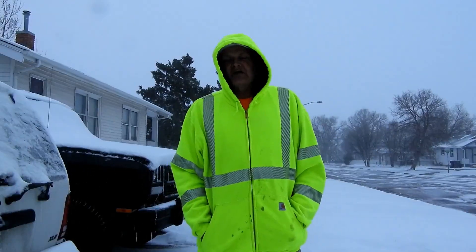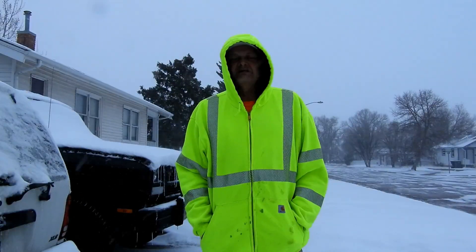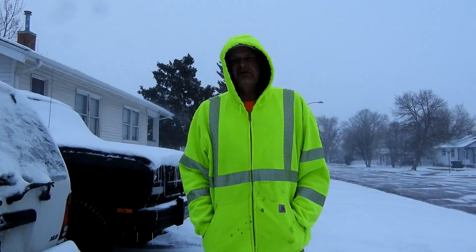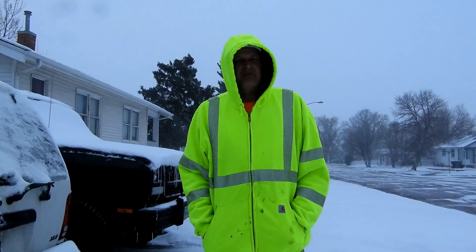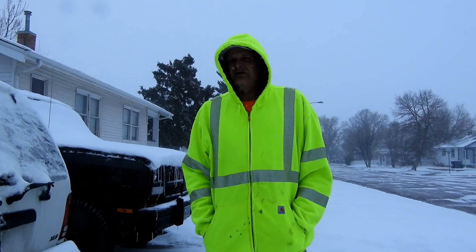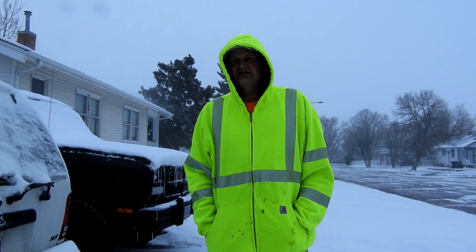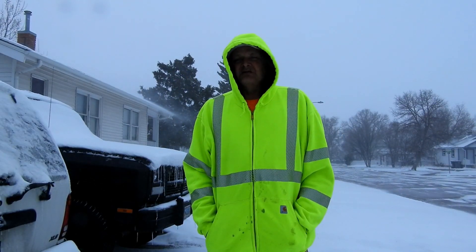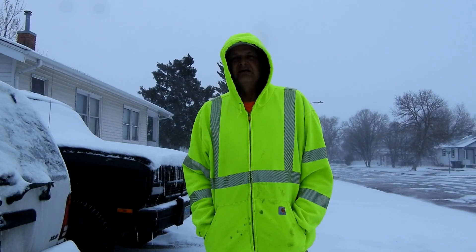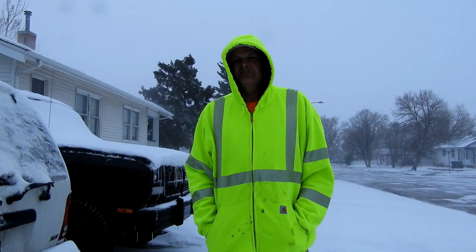It's springtime in the Rockies again. Yesterday, April 9th, 70 degrees. Today, April 10th, about 20 degrees — we got hit with another bomb cyclone. It's a good thing we got quite a bit of work done in the last couple of days on the little house out in Tugwater. Fighting this weather is just something else.